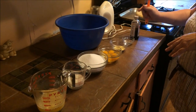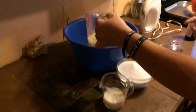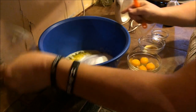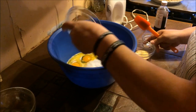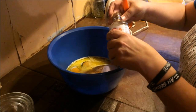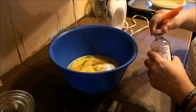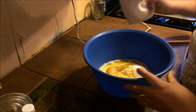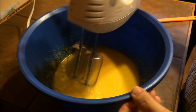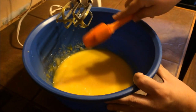We're also going to use a teaspoon of vanilla extract — I'll just use a little capful, which is what I use. Super easy — all we're going to do is dump everything into one bowl, mix it all together, and that's it. It comes together really quickly.